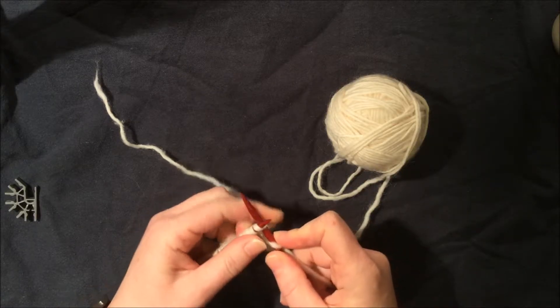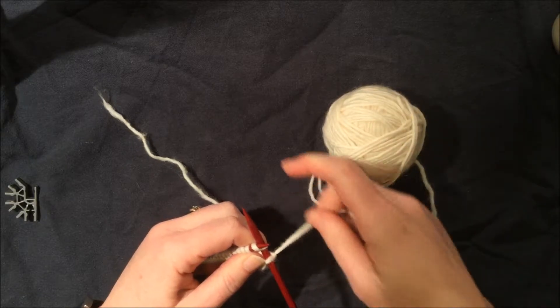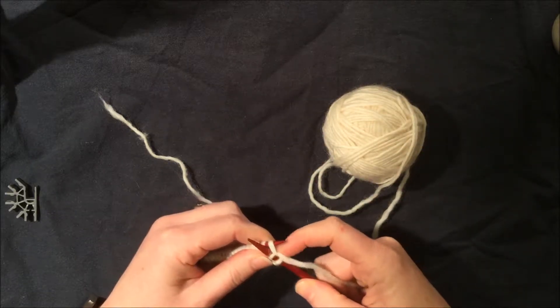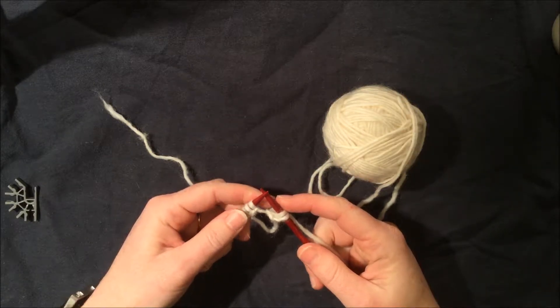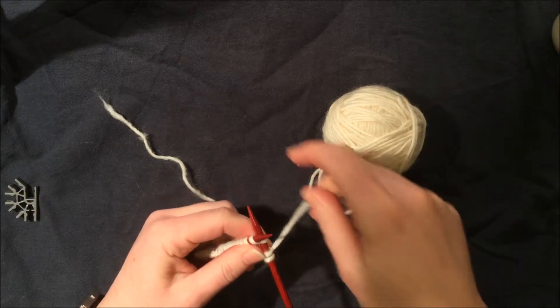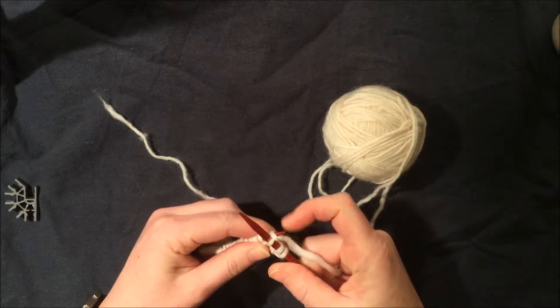We take our working yarn attached to our ball, we wrap it around our right needle, we swoop down with the right needle, and we remove the stitch from our left needle. Let's do that again: go in that front leg of the stitch, we wrap around, we swoop down, and we take the stitch off.